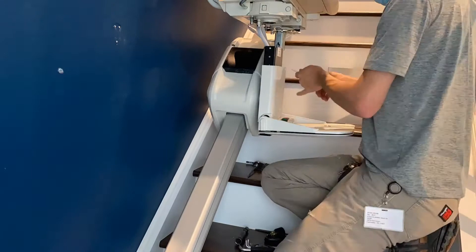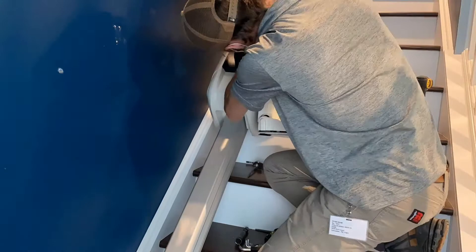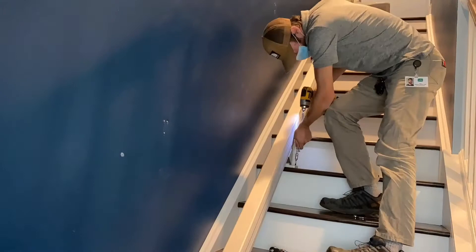Now that I've function tested everything and the unit is working 100%, it's time to lag the unit down to the steps. Each one of the stand feet gets four lag bolts each. These units are very secure and will not go anywhere.